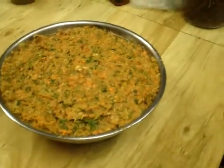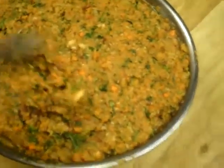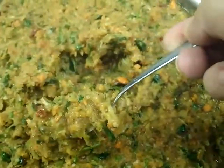Through the magic of television, about four hours later, this is the end product. I'll give you an idea of the consistency — I did this in the food processor and this is the consistency of it.